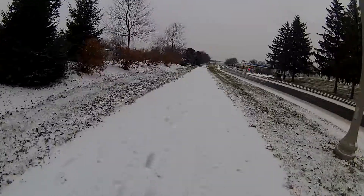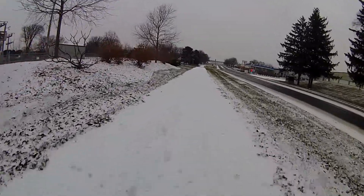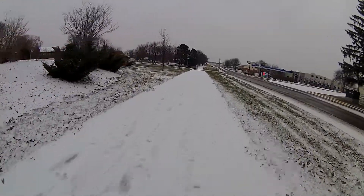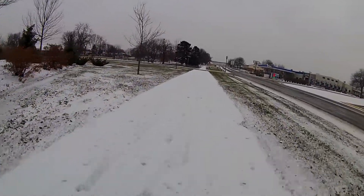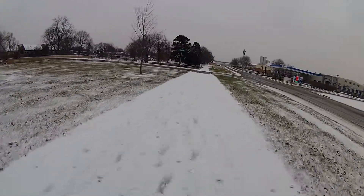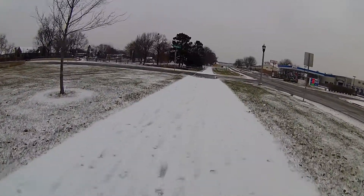I hope I have this camera mounted properly since it's the first time I've used it. I'm not quite sure — I'll just wait until I get home and redo it.